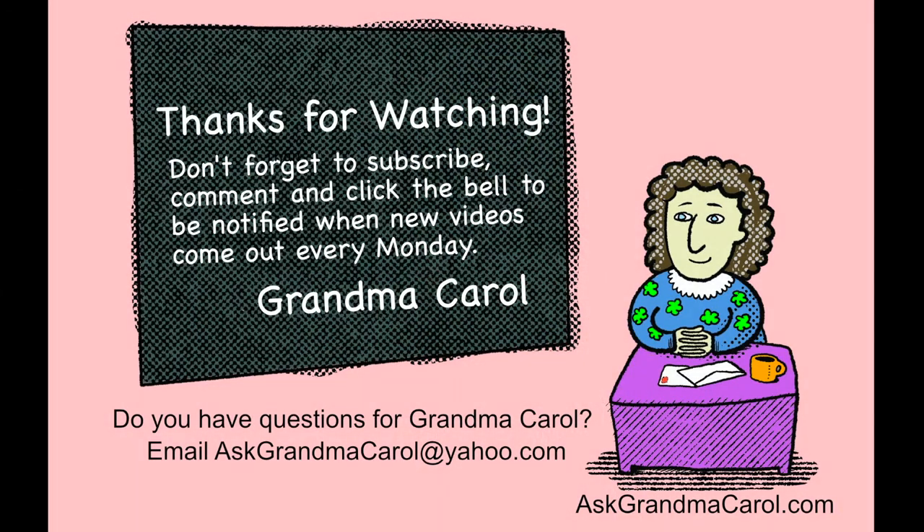I'm so glad you're here spending time with me. Help me make this way more fun, share your curiosity. Who? What? When? Where? Why? And how? Got a question, pose it now. Blank stare, furrowed brow. Just ask Grandma Carol.